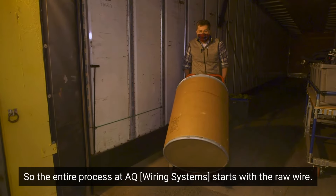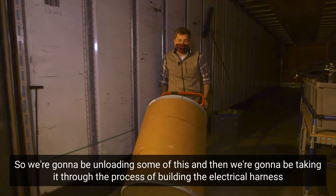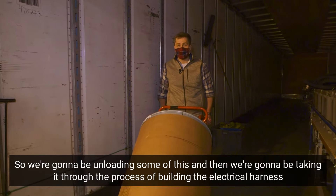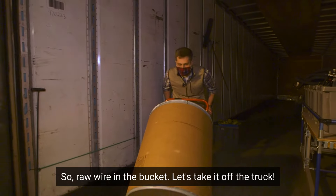The entire process at AQ starts with the raw wire. We're going to be unloading some of this, and then we're going to be taking it through the process of building the electrical harness. So raw wire in the bucket — let's take it off the truck.